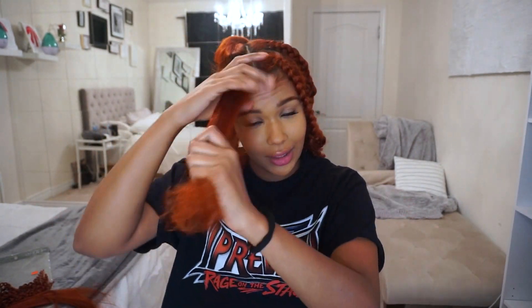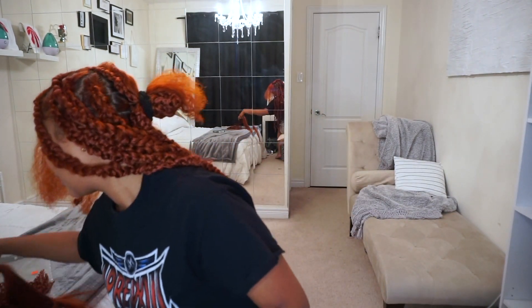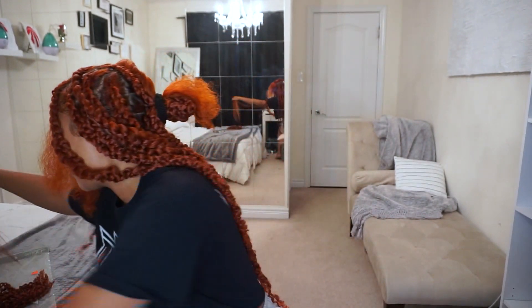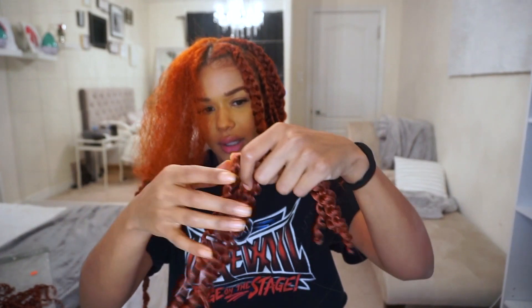Okay so then I'm gonna start my knotless braid — actually, first I'm gonna take a little section of just regular old braiding hair. This is gonna help make your braid thicker and also it's gonna help lock your braid in tighter. So that's the first step. Next I'm just gonna grab a couple of these and put them in front of me so I can have them easily in my reach.